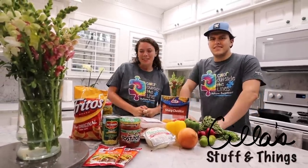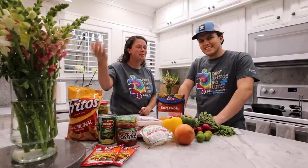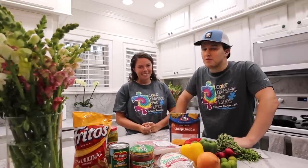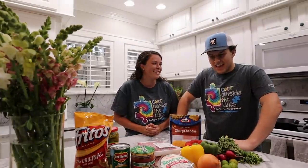Hi guys and welcome back to another video on Sila's Stuff and Things. Today we are mixing it up — Isaiah and I are cooking and Sila's behind the camera. And we're matching, in case you didn't notice. Today, folks, we're gonna be making a Frito Taco Bake. It's got Fritos on the top, it's tacos, and it's baked. Let's get cooking.